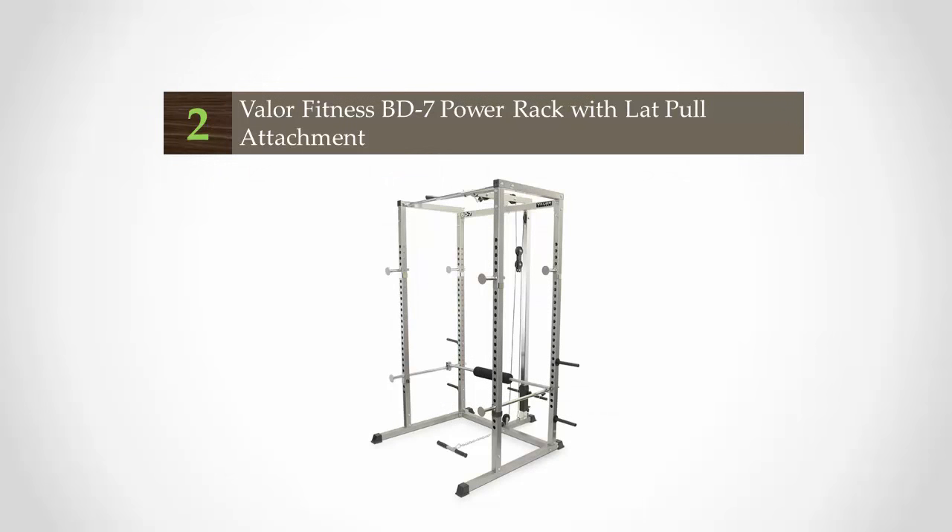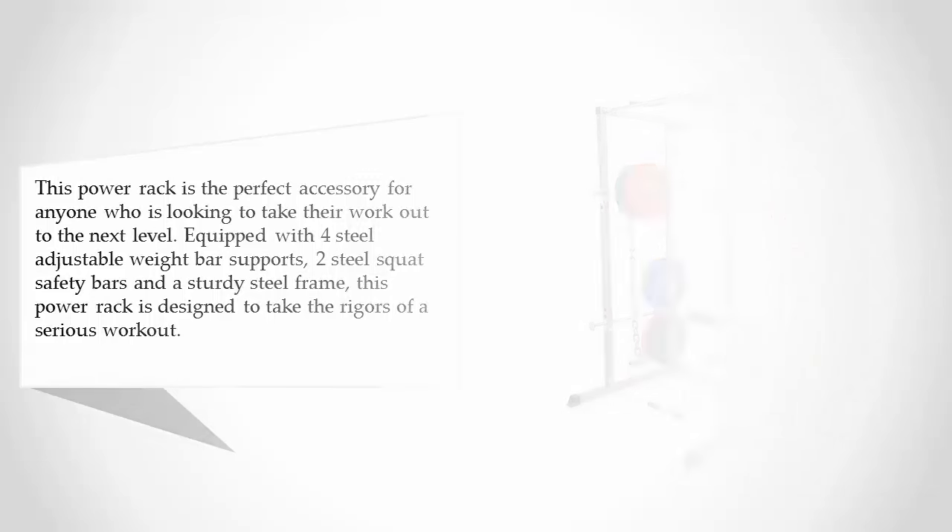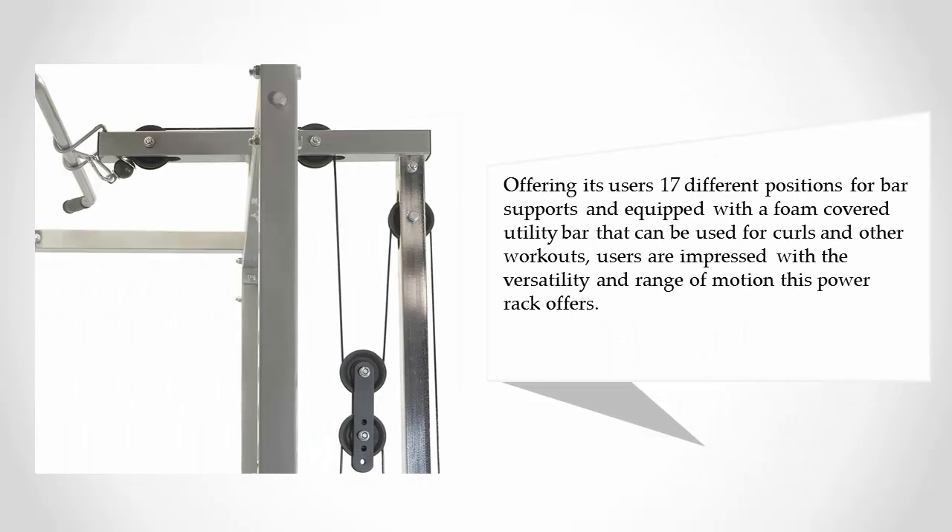At number two, this power rack is the perfect accessory for anyone looking to take their workout to the next level. Equipped with four steel adjustable weight bar supports, two steel squat safety bars, and a sturdy steel frame, this rack is designed to handle the rigors of a serious workout. It offers 17 different positions for bar supports and features a foam-covered utility bar that can be used for curls and other workouts.